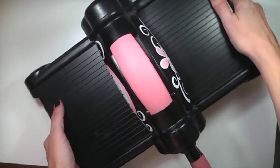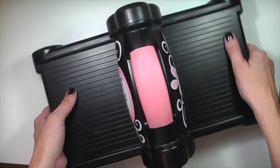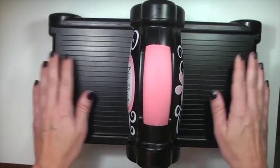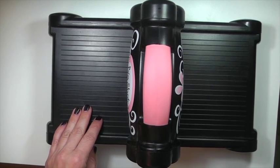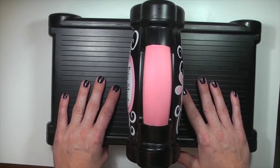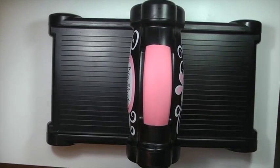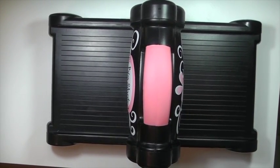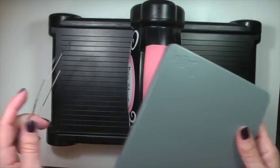Here is the Big Shot. It is a heavy machine — very solid, very sturdy. I started out with the Cuttlebug and moved to the Big Shot because I just think it's a higher quality machine. If I was choosing between a Cuttlebug and the Big Shot, I would recommend the Big Shot.